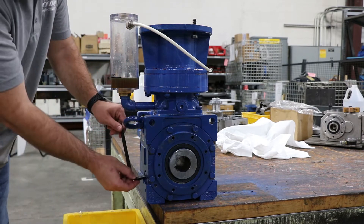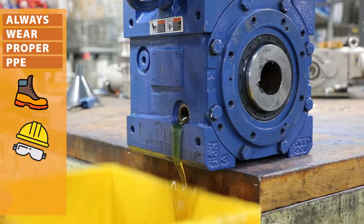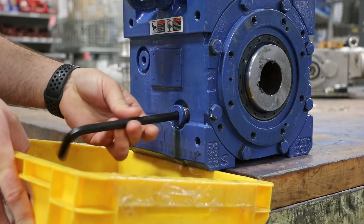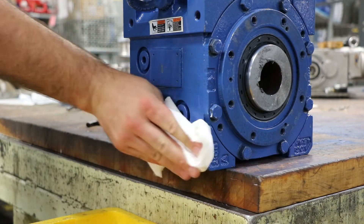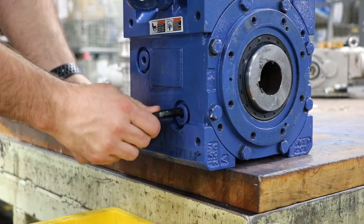The first step in filling the oil in a vertical mounted BBB is making sure all the oil is out of the unit. In this case this unit already had oil in it because it was previously used, but if it's a brand new unit, most of the time there will be no oil when we ship it unless otherwise noted. So keep that in mind — just make sure the oil is completely drained when you go to fill it.